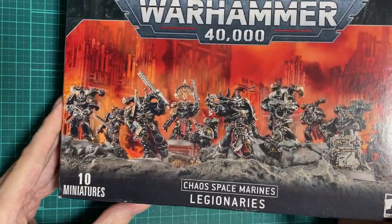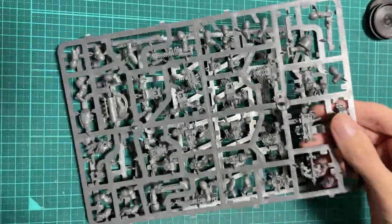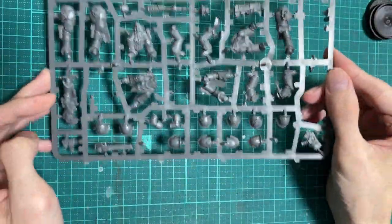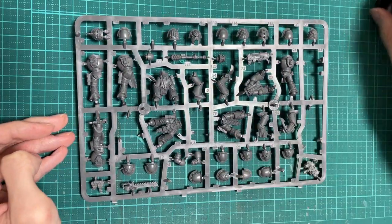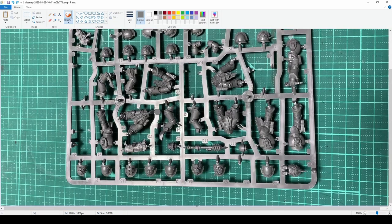To get started, let's build a Chaos Space Marine. The new kit is lovely, and having built my share of the old plastics, I'm not sad to see them go. I apologise for having clipped a few bits off the sprue already — I know it's nice to see a fresh box being opened. Luckily, I can show you what a new box would look like using state of the art technology. I have an art degree.